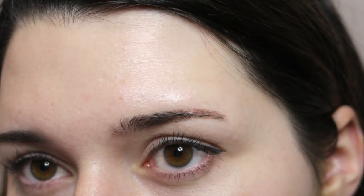After an 8-hour day, you can tell that the primed side is definitely dewier than the unprimed side, but I don't think that it looks greasy. Using this primer with a matte finish foundation gives me a beautiful lit-from-within finish and it really helps smooth everything out.